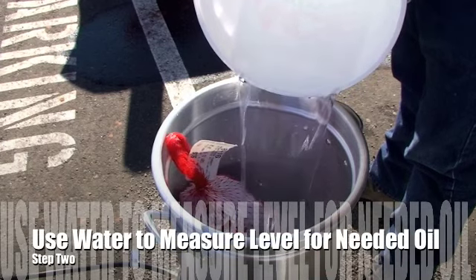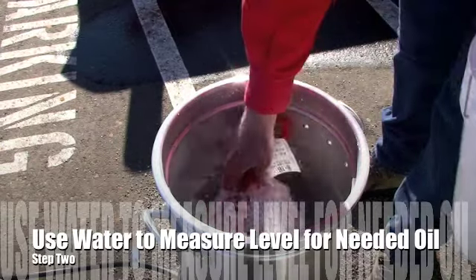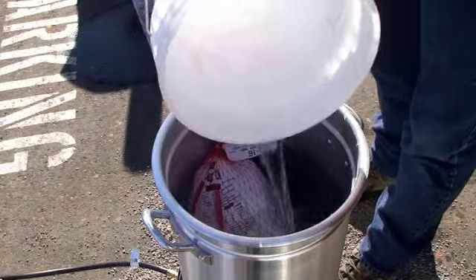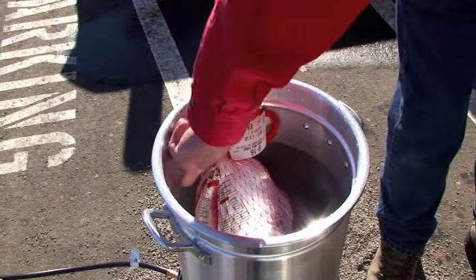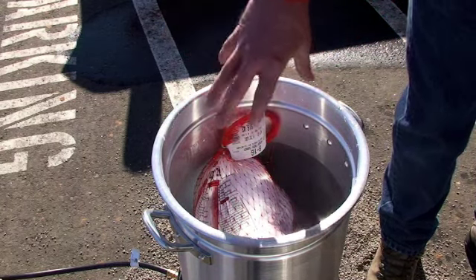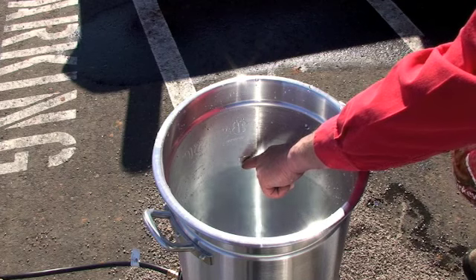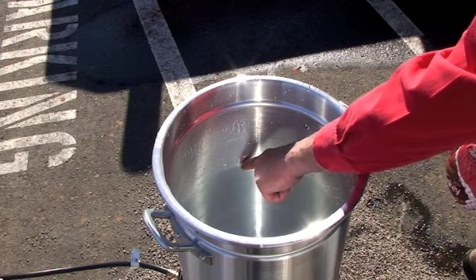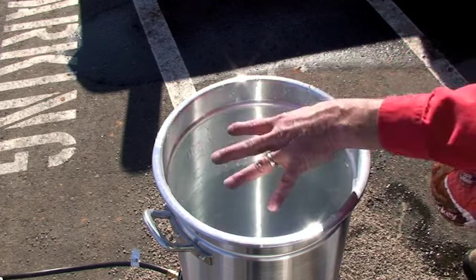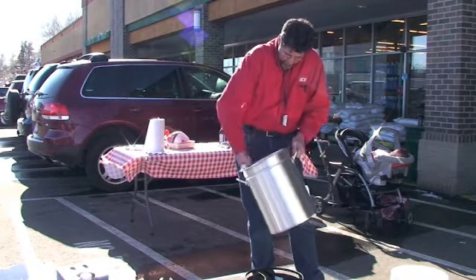We'll continue filling this, and as soon as it's high enough to submerge the turkey — by the time we push that down on the rack — that's going to be about right. You want at least three inches from the top of the water to the top of the pan for safety, because this is going to foam up once we put the turkey in. Once we remove the turkey, note what the water level is, then dump this water out and refill the pot with oil to that level — that'll be the proper amount of oil for this particular turkey. You don't want any water mixed in with the oil; that'll cause problems.